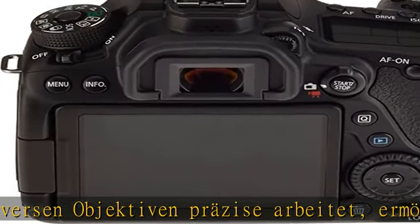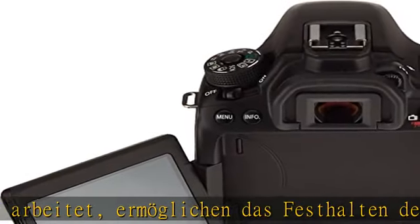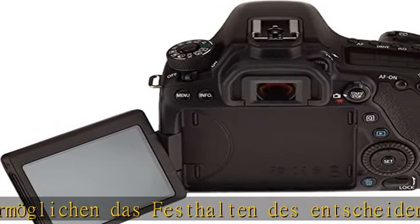Mit NFC und WLAN ist es ganz einfach, ein kompatibles Smartphone oder Gerät zu verbinden, auf dem die Canon Camera Connect App installiert ist. Lieferumfang: Canon EOS 80D DSLR Digitalkamera, Trageriemen EW-80D, Ladegerät LC-E6E, Netzkabel, Akku LP-E6N.